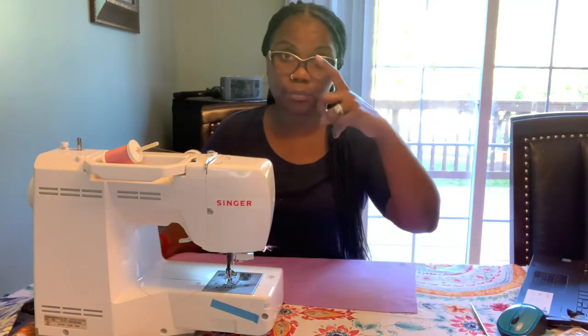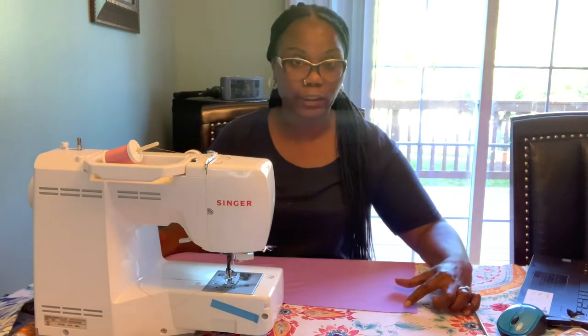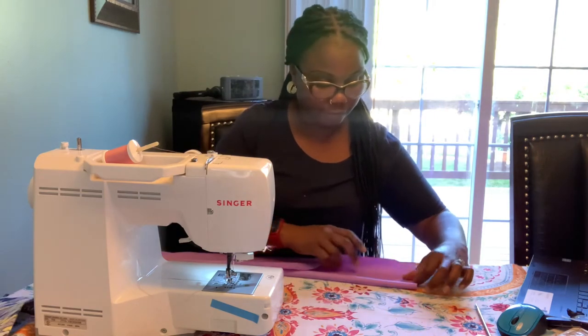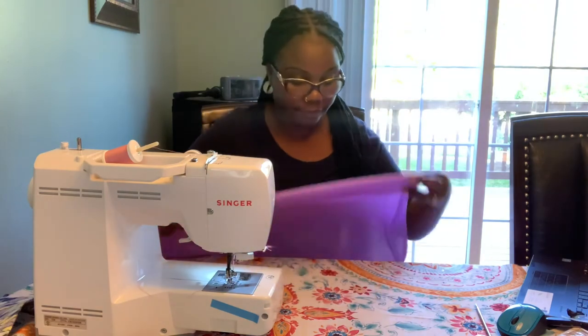I do have a tape measure but I'm not gonna use it — I just use my thumb and index finger as a measurement. You need at least about eight inches because you don't want it too tight on the backdrop pole. You want something loose so you can play with your fabric when you design it. I just put my finger like this — that's my measurement — and I fold it back down. That's it.